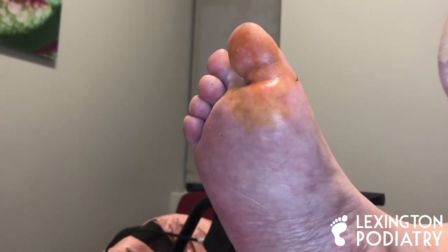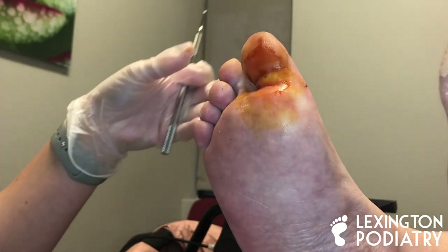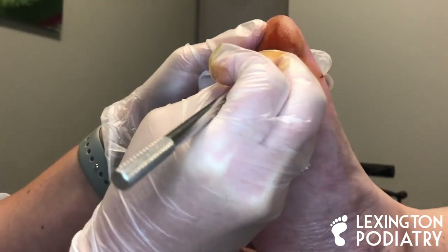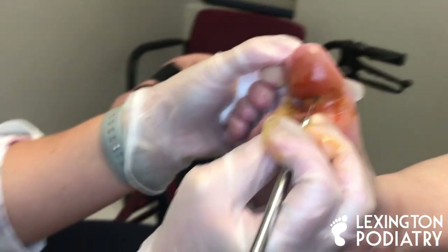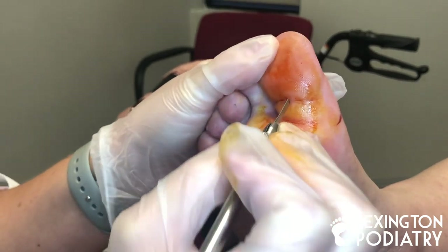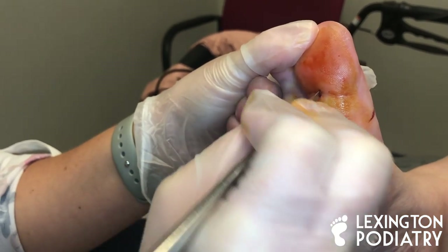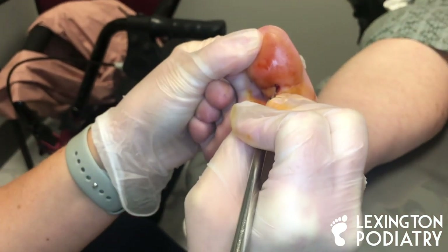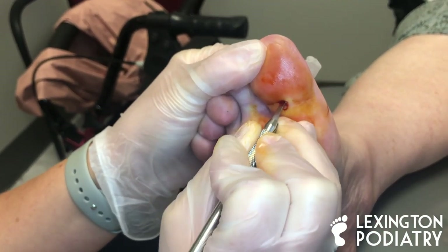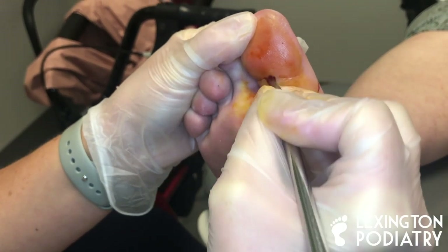Does it feel pretty numb? Good. Let's put a little bit more betadine on it, and then I'm going to touch you with something sharp just to make sure that you're not able to feel it. Anything there? Okay. So I use my hand on top to feel the joint, and of course you can see a line here in her skin — that usually indicates the joint as well. I'm going to orient my blade in a vertical position for when I go in. Once I get in there, I do in and out motions and also turn my blade horizontally, which gives a better cutting surface and eliminates the need for a stitch because of the way we went in.